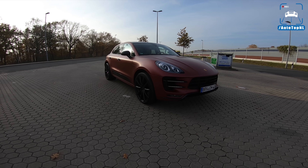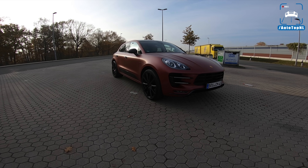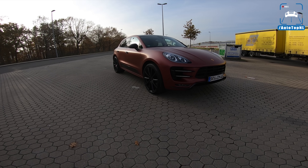What's up ladies and gentlemen and welcome to this POV review by AutotopNL. My name is Max and today we've got a Porsche Macan Turbo.